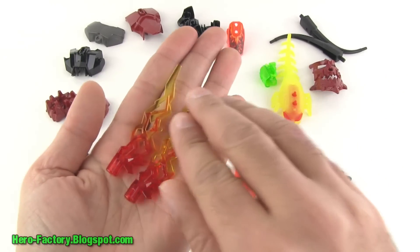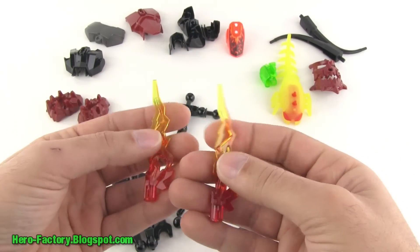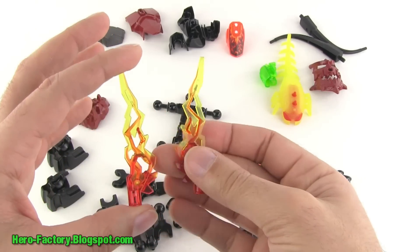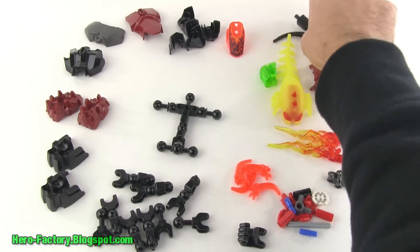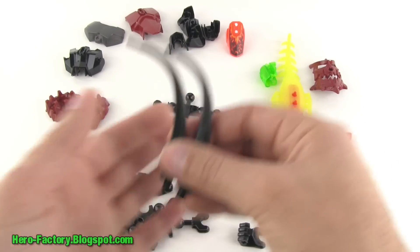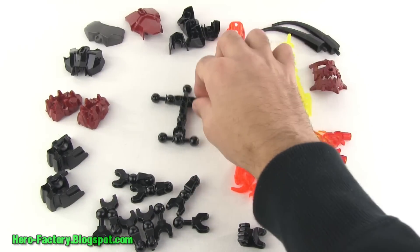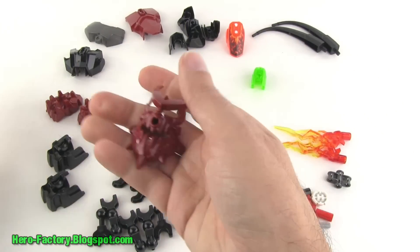There are two flame pieces, also included in Inferno XL. I really like the design on these and the combination of two colors — how they kind of blend into each other. Really well done. Also from Ben 10 sets, two long horn pieces in black. His head uses the standard head with a neon bright green color, which really stands out from everything else. I'm not sure how that'll work out.